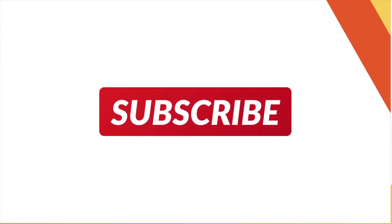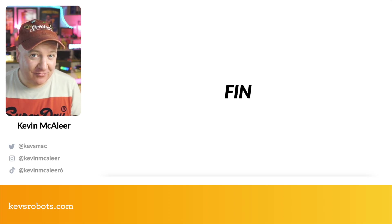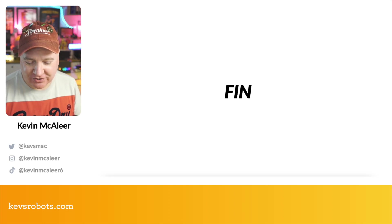That's it for today's show. If you're watching on replay, thank you so much for watching. I hope you've enjoyed this part of the video and the other three parts as well, and I shall see you next time.